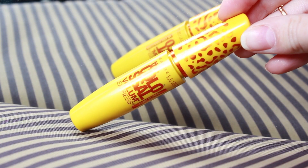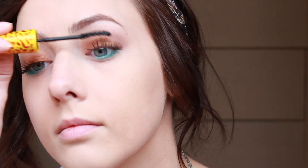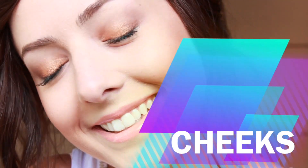Now I'm going to apply a few coats of my Maybelline Volum' Express Cat Eyes Mascara — super long name. I'm applying a few coats to my top lashes and leaving my bottom lashes bare so that the whole focus is the actual color on the bottom lash line, but of course you could do whatever you want.